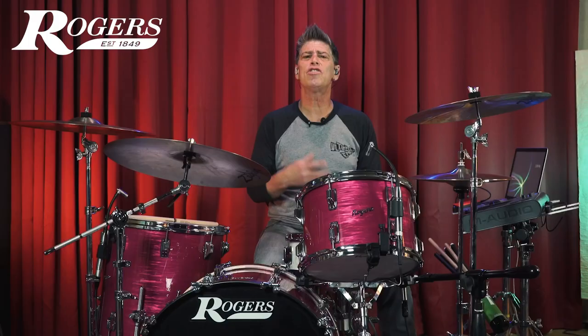We're going to check out the 13, the 16, and the 14, and my Powertone which is an 8-lug snare, this one being a 10-lug snare, so I can show you the common things I find and how to fix them. Let's check it out.